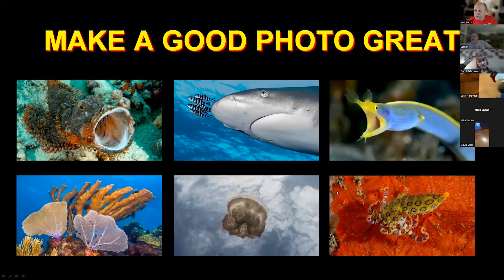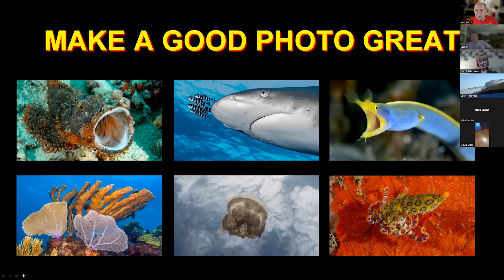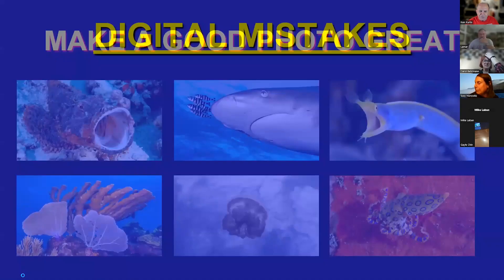Let me get started by sharing my screen. What does it take to make a good photo great? I'll contend that the six shots you see up there are fairly decent photos, all taken by me. I love my jellyfish shot there — taken from Jellyfish Lake in the middle of the bottom row. I'm shooting straight up, so those are actually clouds in the sky you see in there. That gets to one of the themes: finding interesting angles to shoot.